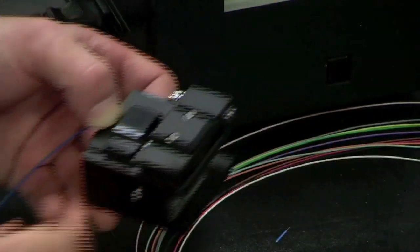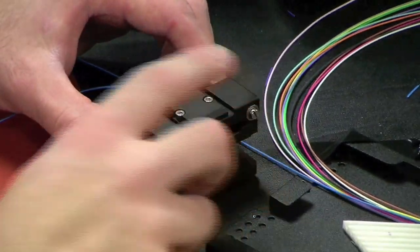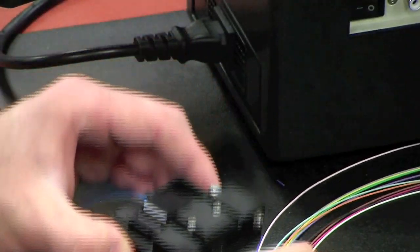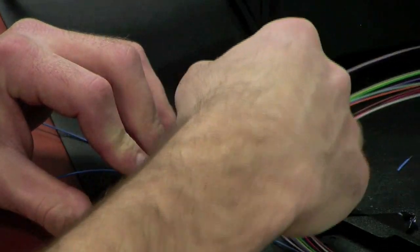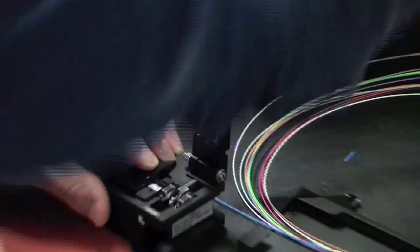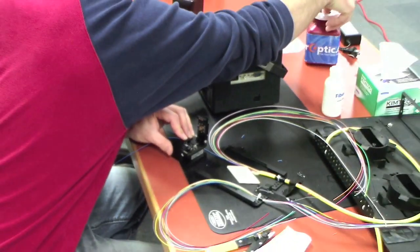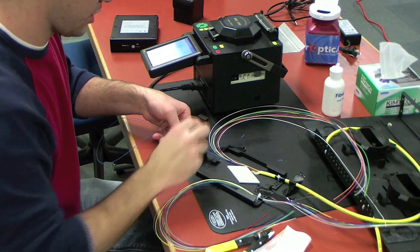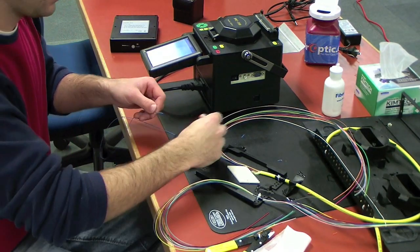So now we're going to close this here, and now we close our top lid. All we do once everything is closed is one shot to the back. Lift our lid and here's our fiber scrap. Always put it in a container, not just in the trash can — it could blow out and get in your skin. It's not fun.